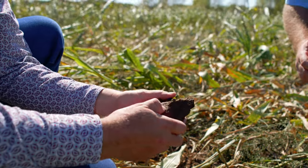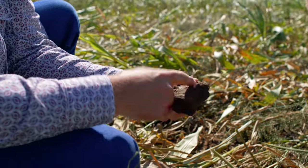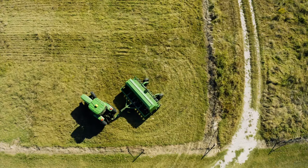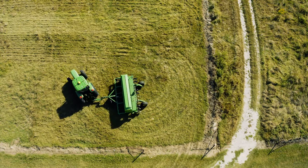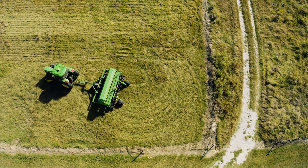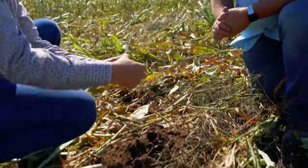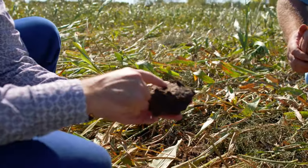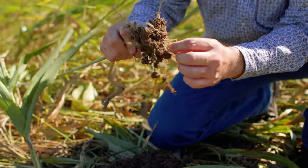Those roots have hit that layer and just gone sideways, and that means when water soaks down and hits that, it goes sideways as well — it doesn't go in. We planted this cover crop into what was a mess. There's still a long way to go to make this better. That looks almost impermeable. The way we fix that is with roots.